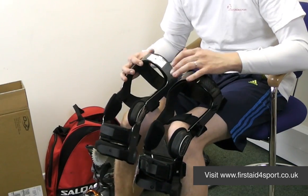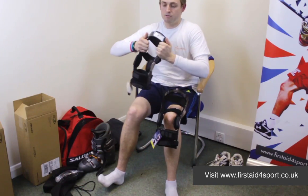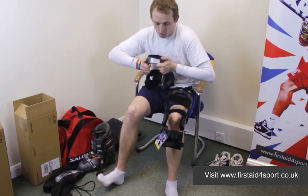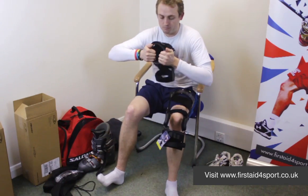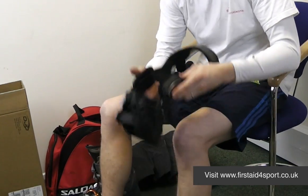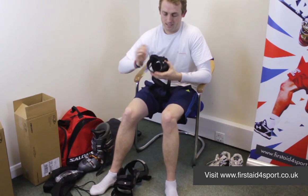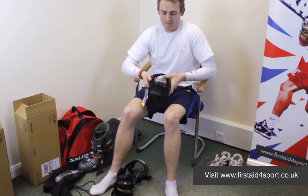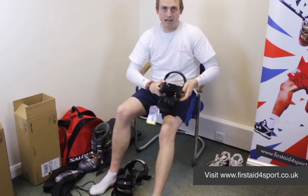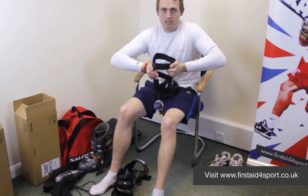The big difference comes in the frame, where the Armour — which is the grey motley frame — is aircraft grade aluminium and is very rigid and very strong with very little movement, which is a good and a bad thing. Whereas the Full Force has got a little bit more flex in the frame, which, although you want total support, having a little bit of flex does allow a bit more natural movement of the knee, but it's still a hugely supportive frame.